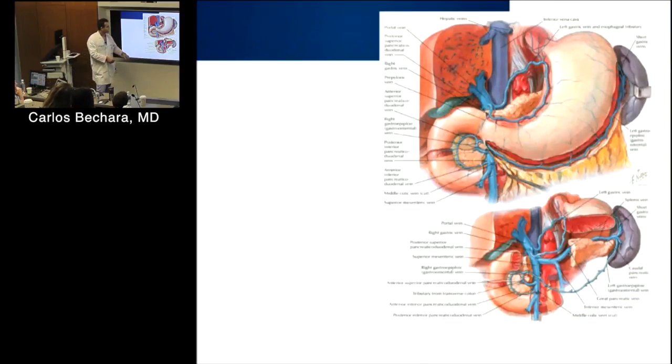This shows the diaphragmatic crura coming around the aorta. When you're dissecting in that area, it's not just adventitia — there's very thick tissue you have to really release to get all the way down to the aortic tissue. The crura come around on the sides too, and it goes all the way down to the SMA, so it's a long fiber.